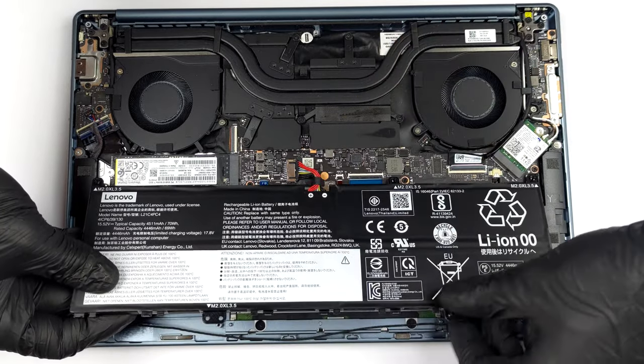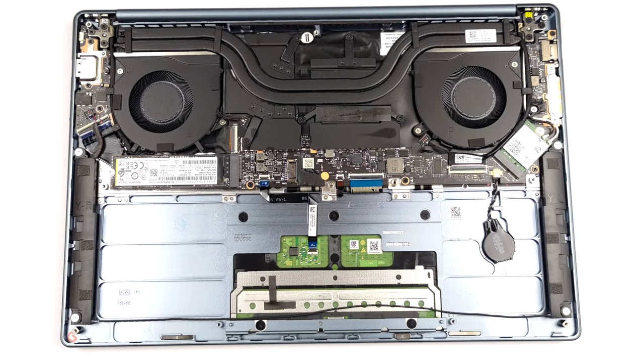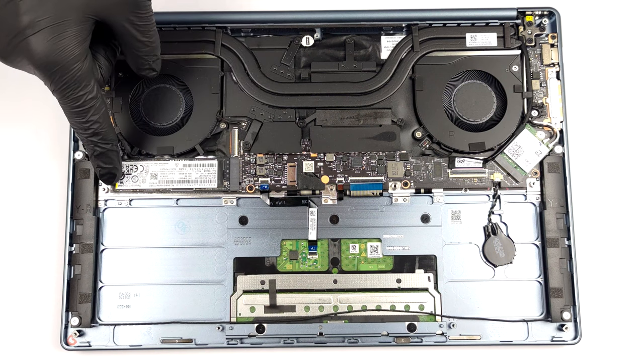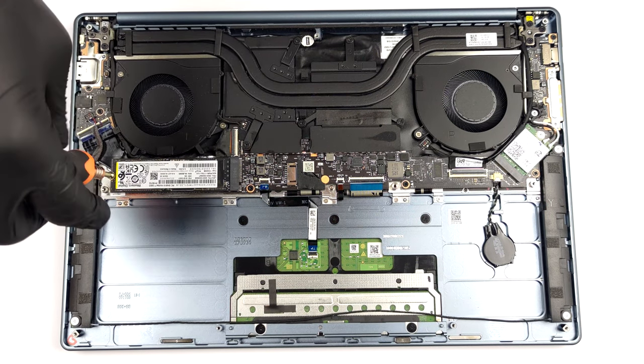The memory here is soldered to the motherboard. You get configurations of up to 32GB of LPDDR5 RAM, working at 6000 MHz. As for the storage, there is one M.2 PCIe x4 slot, which works with Gen 4 SSDs.